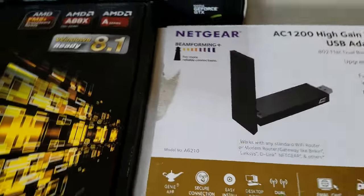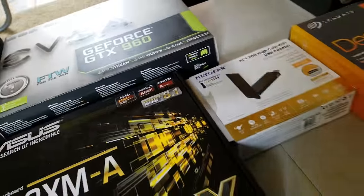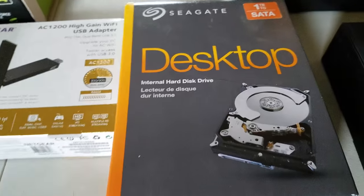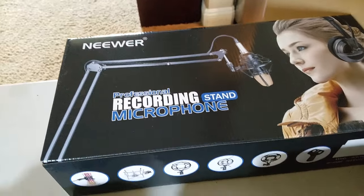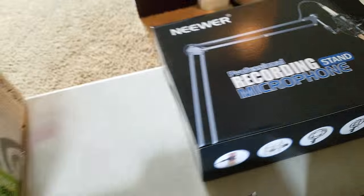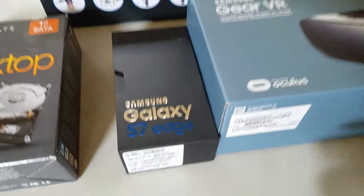I have this Netgear Wi-Fi USB adapter, and then we have our one-terabyte hard drive. And then I have a microphone stand — it doesn't really work, it was really cheap. It doesn't really work well with my microphone.